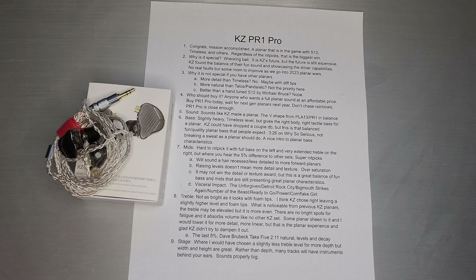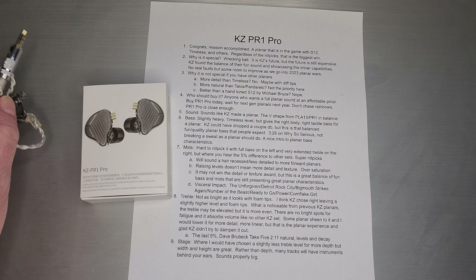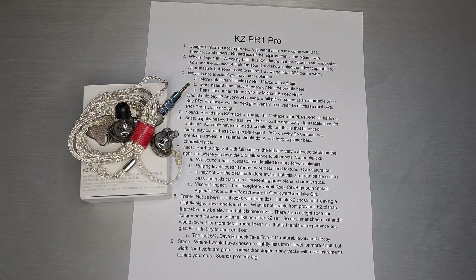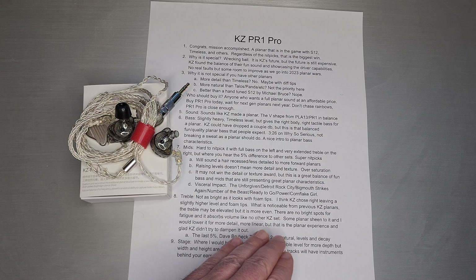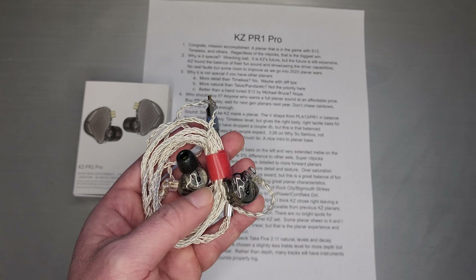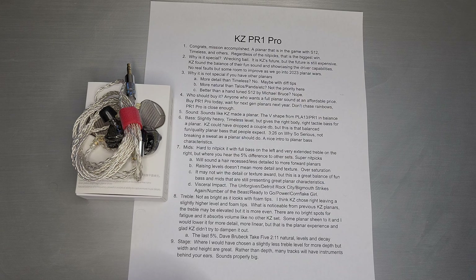KZ is really caught up on extension — they give it a nice big level so it's very clear they can do treble very well. But that tends to oversaturate the sound and you sort of lose the finer micro-dynamics, the texture. There's a planar sheen over a lot of the vocal textures and specific notes — it's a super nitpick, but you can hear it in the tuning that it's just slightly over where it should be. But again, close enough. It may not win the detail and texture award, but this is a great balance of fun bass and mids that are still presenting great planar characteristics. And that's the more important part — KZ actually delivered on what they said they would and can still maintain their fun sound while having a planar that sounds like a planar.